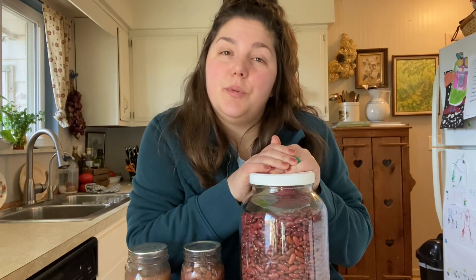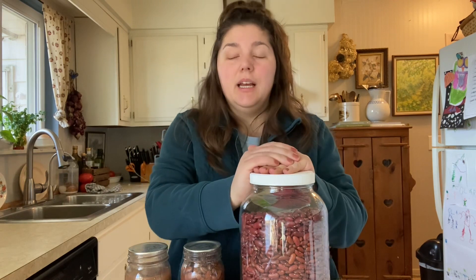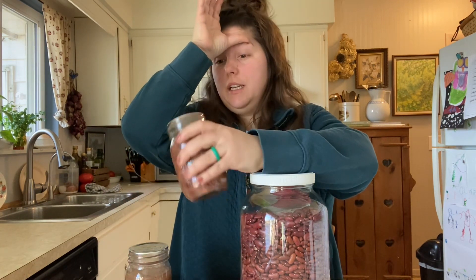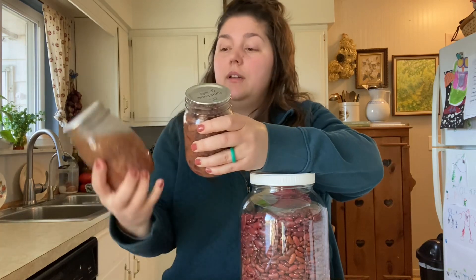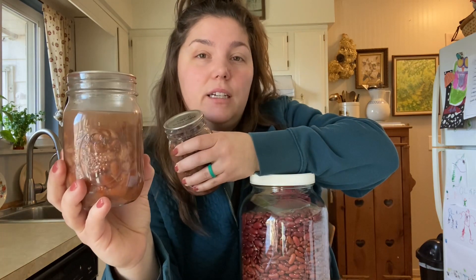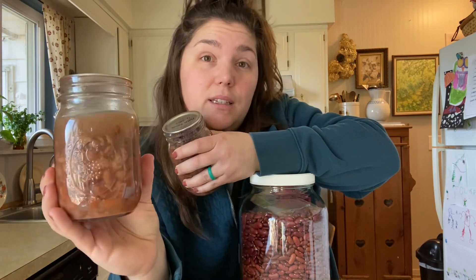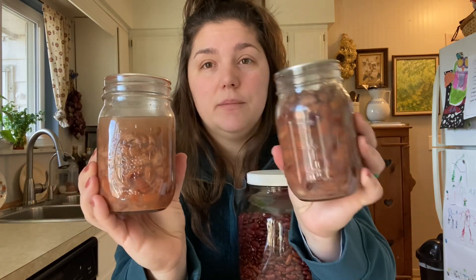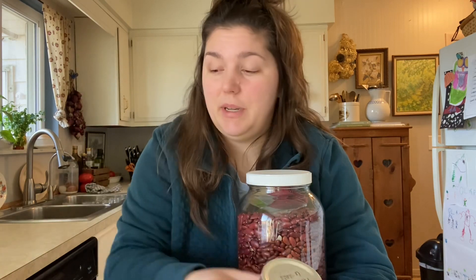I am one that likes to pre-soak their beans before canning. I do have an example of this — these are pinto beans that I did last year. This jar I did raw with just dry beans, just took the dry beans and put them in the jar. And then this one I pre-soaked. I think soaking the beans fills the jar up a lot nicer than doing it with just dry beans, so I like to pre-soak my beans.